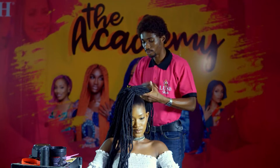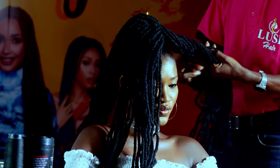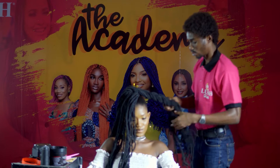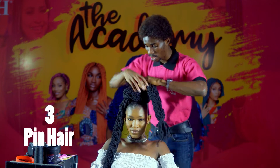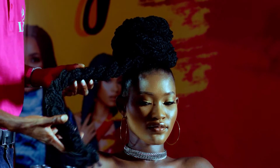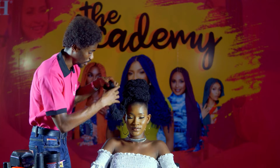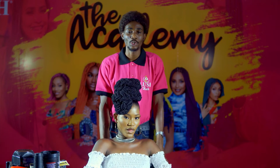You want to part it into two. Make sure that you're keeping it loose anyway so that it gives you that fullness. Now all you have to do is pin. Okay, so now that you're done pinning the back, it's as simple as that.